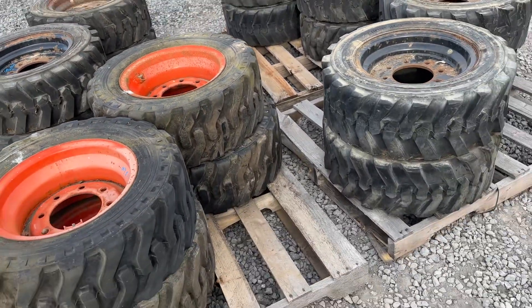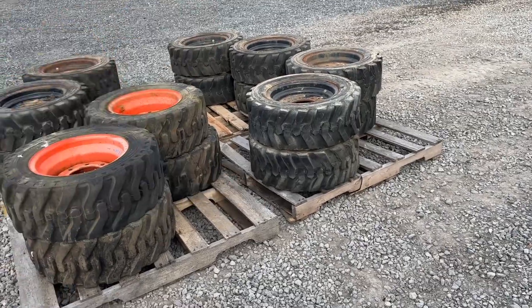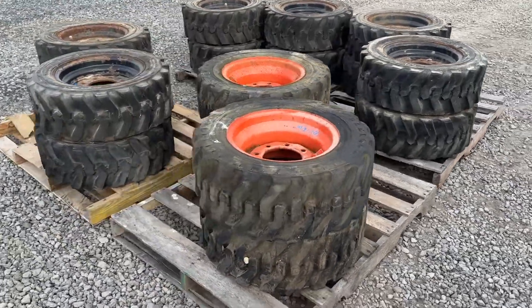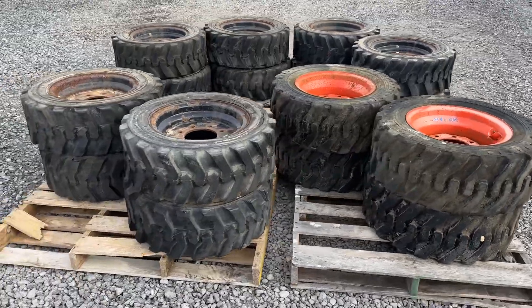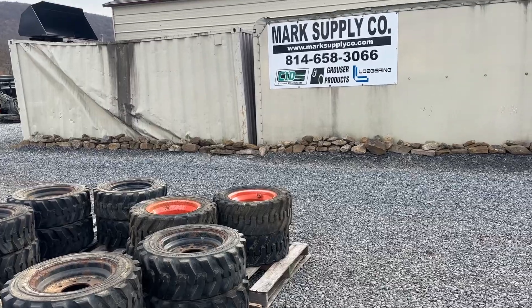Again, they were for those tracks. They are $644. We have four sets available. Any questions, call 814-658-3066. Come by and take a look. Have a good day, bye-bye.